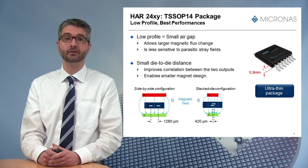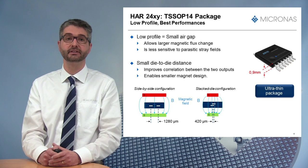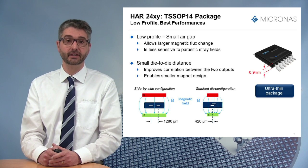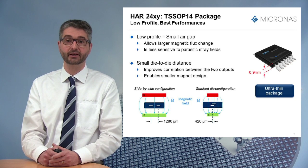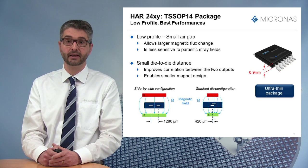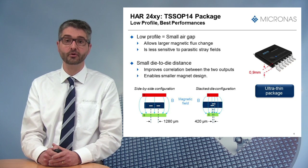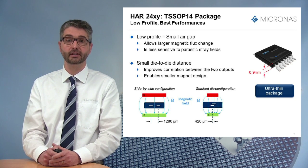The sensor sees a larger magnetic flux change and is therefore less sensitive to parasitic stray fields. In addition, thanks to the stacked die configuration, the HR24's small die-to-die distance improves the correlation between the two sensors' outputs and enables smaller magnet design because a smaller homogeneous area for the magnetic field is required.